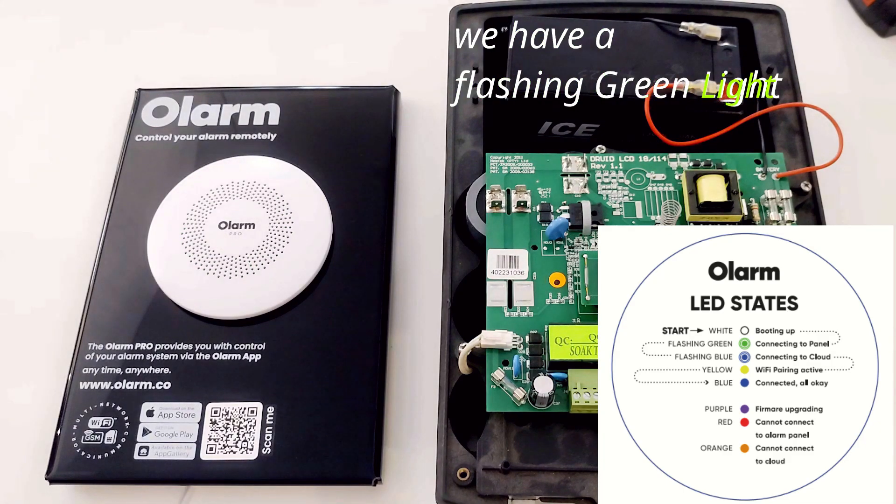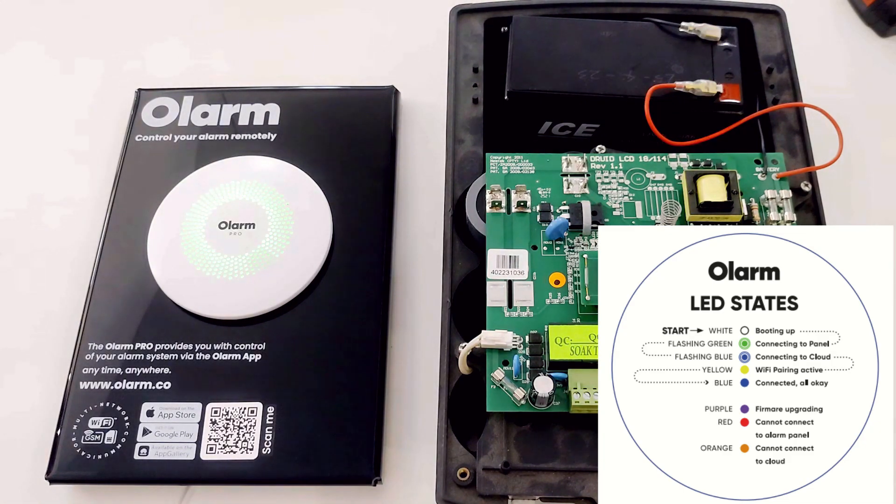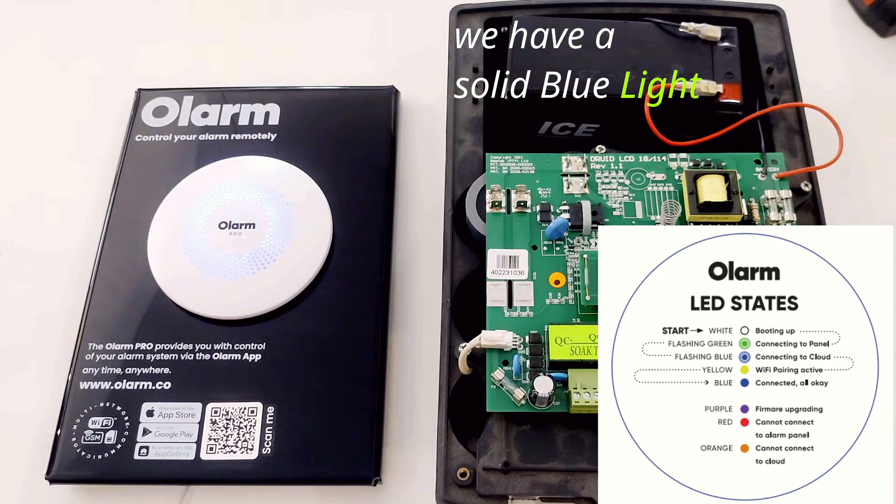We have a flashing green light — the unit is connecting to the energizer. We then have a solid blue light, indicating the unit is connected and all is okay.